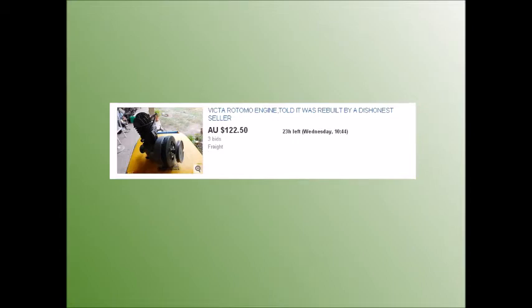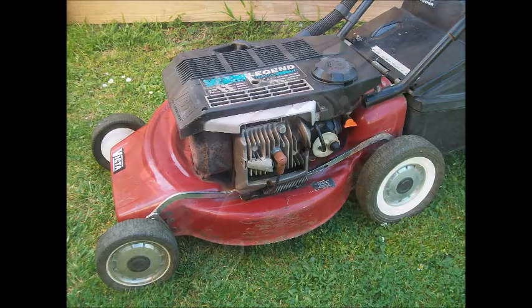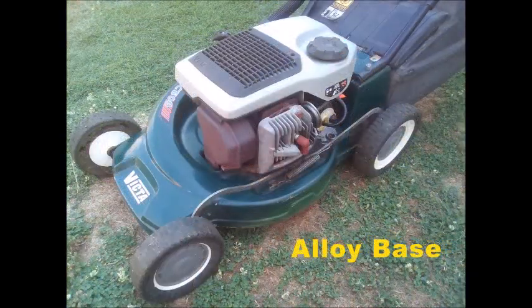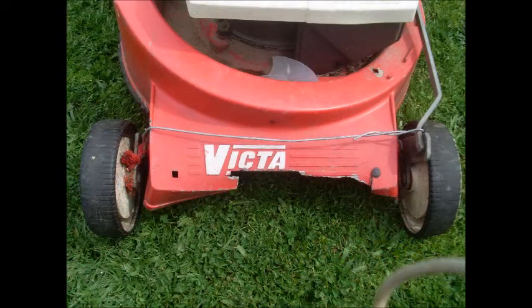Check out this ad I found on Gumtree — it speaks volumes about the integrity of sellers. Now, let's consider some tips in detail. The base will either be steel or alloy die-cast. Expect to pay more for an alloy base. Check for cracks and breakages — with alloy bases, some faults will affect mowing and some won't. This breakage looks bad but actually doesn't affect mowing. With steel bases, either steer clear of rust holes or expect a discount.